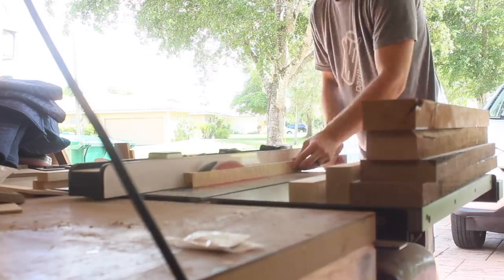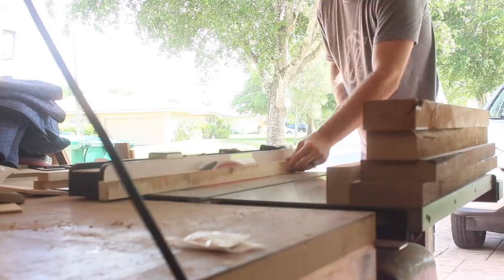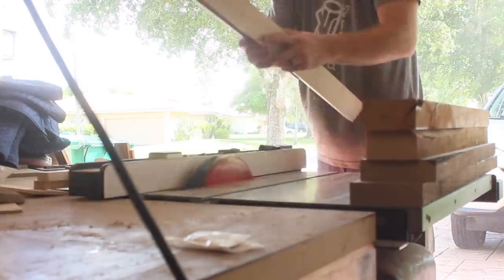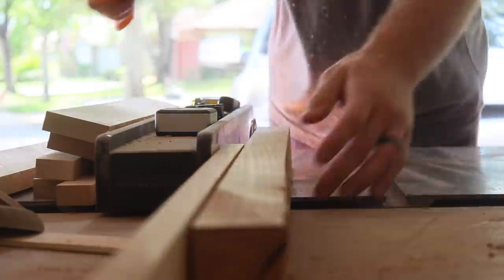When working with offcuts, everything is usually of varying widths and thicknesses. I planed them all down until each was flat and smooth, and from there I took them to the table saw to rip them into strips of the same width — in this case about three-quarters of an inch. This would correspond to the thickness of the tray.